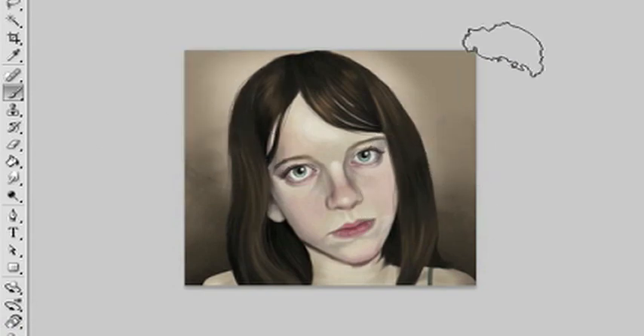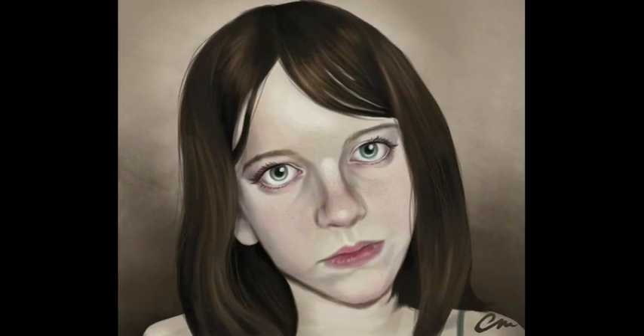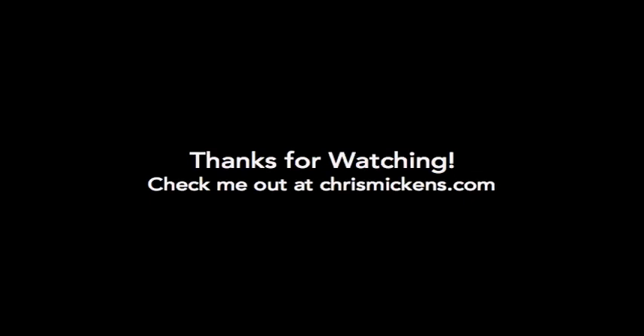I threw up a quick little background using a cloud brush that I had. And that's it — that's end of the dream. Thank you for watching. Bye.